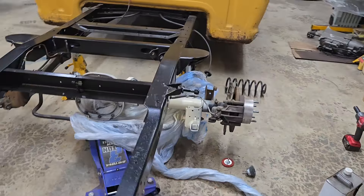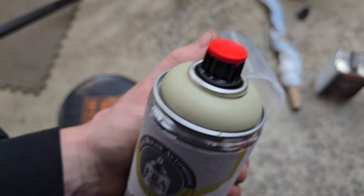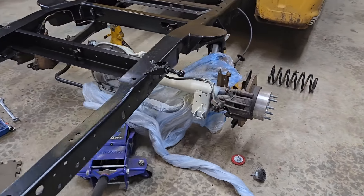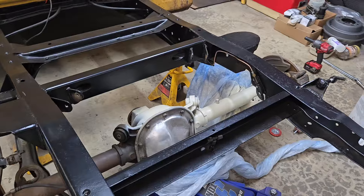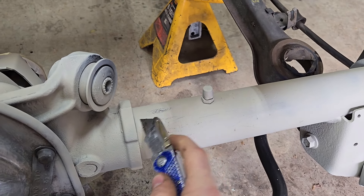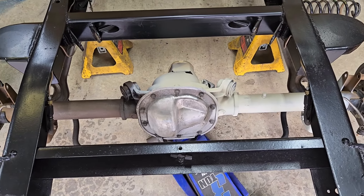I sprayed out one side — did a nice coat on the pumpkin and everything I cleaned. One cool thing about this can: it has an adjustable spray tip so you can adjust the flow — heavier or thinner — which is really nice, I've never seen that before. It was already flashing off quickly, which is great. Next day update: it dried up, and when I hit it with a razor knife I definitely had to grind on it to get through — and that was just one coat. Definitely seems pretty tough, so let's get the whole thing primed out.